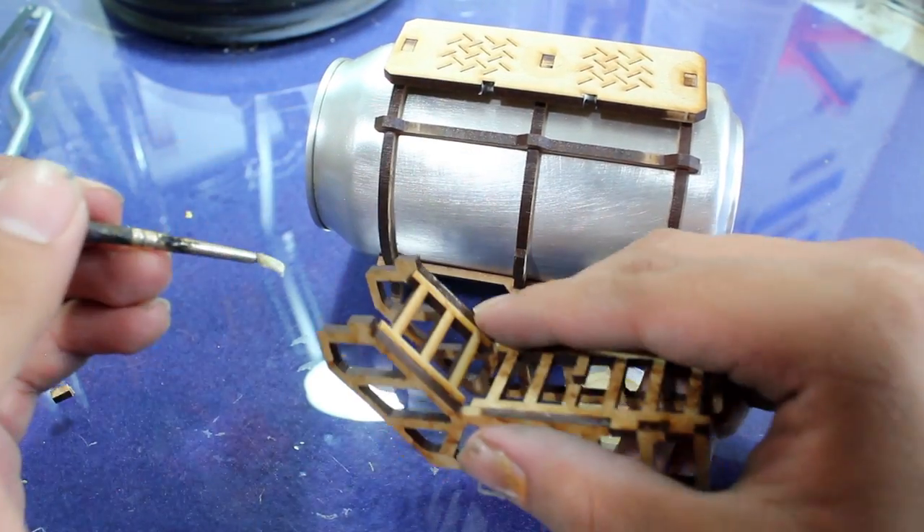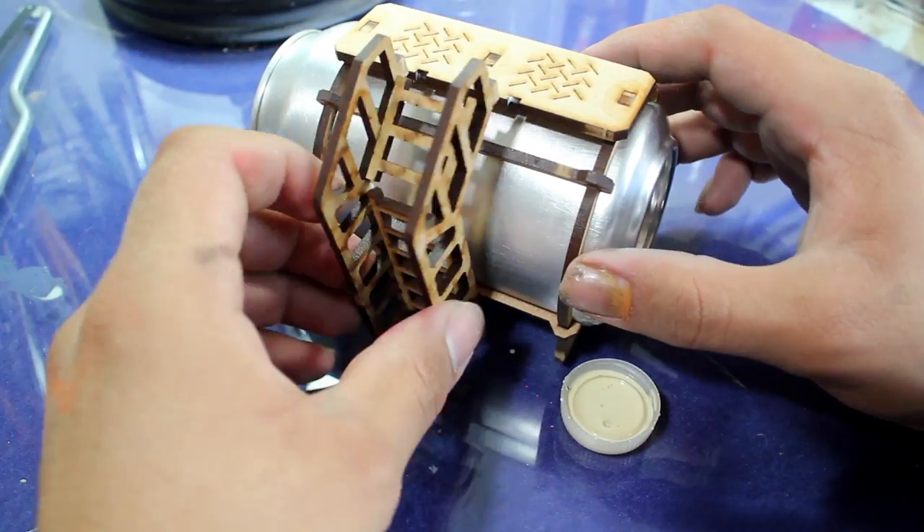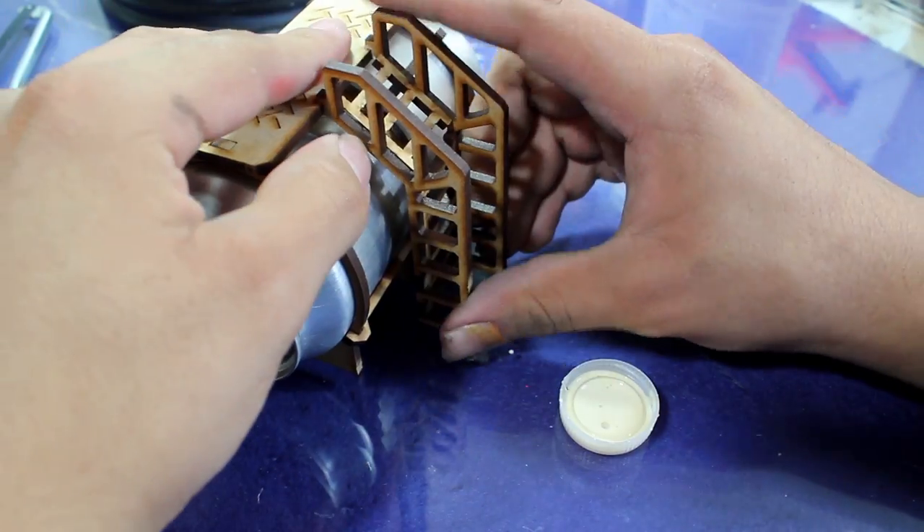I made sure the aluminum can wasn't glued down so that I could remove it for painting, but other than that the kit is finished. I also left off the front and back hatch from the aluminum can just to make it easier on myself when it comes to painting.